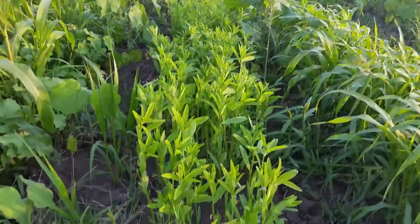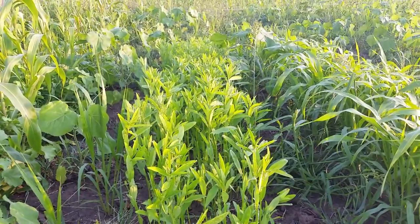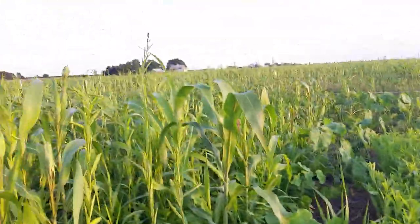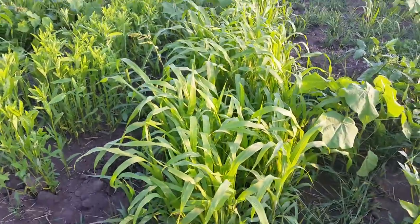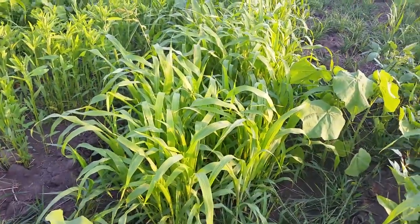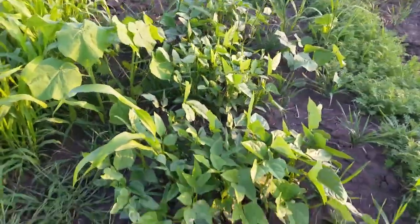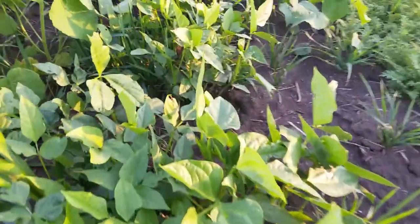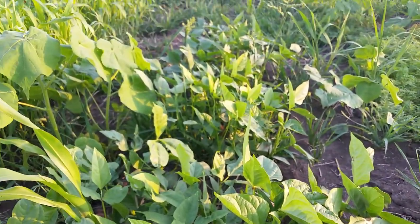Here we've got some sun hemp for fixing nitrogen. It can also be grazed, and we're going to be grazing this larger plot here. Some sorghum sudangrass — good root structure and biomass in the heat, it grows well in the dryness. We've got cowpeas growing here for some more nitrogen fixing in hot dry weather.